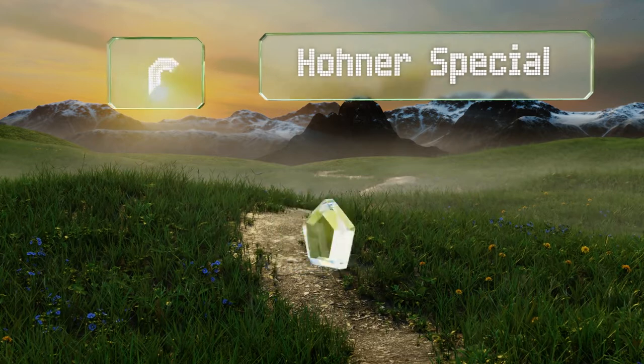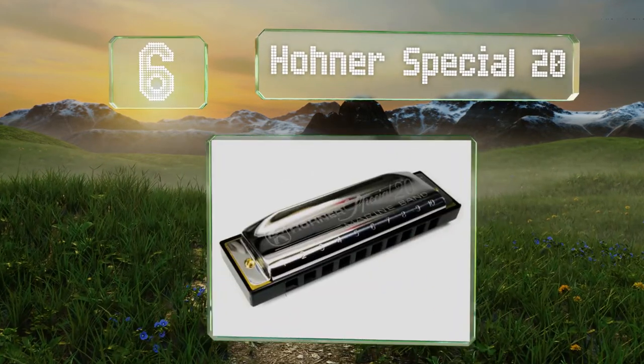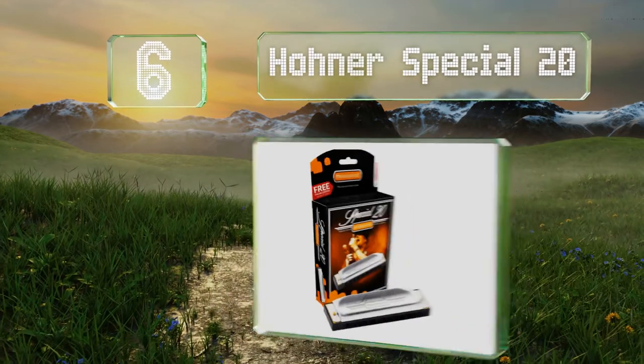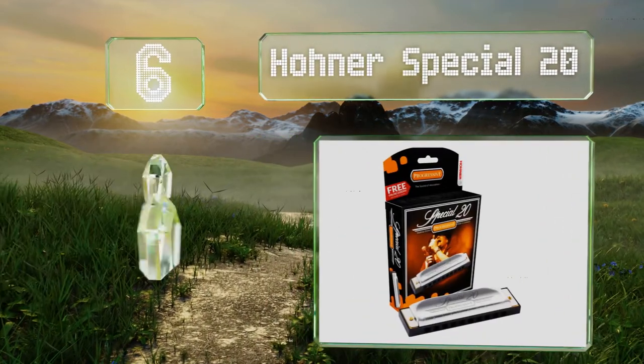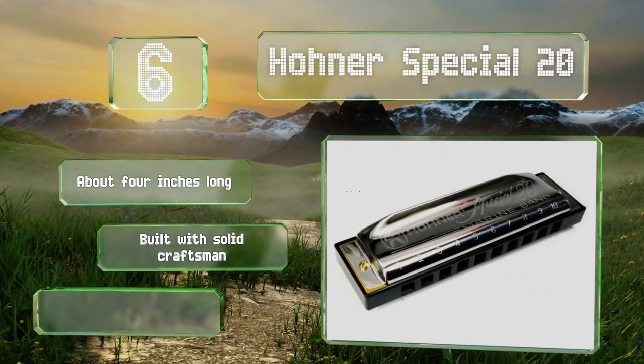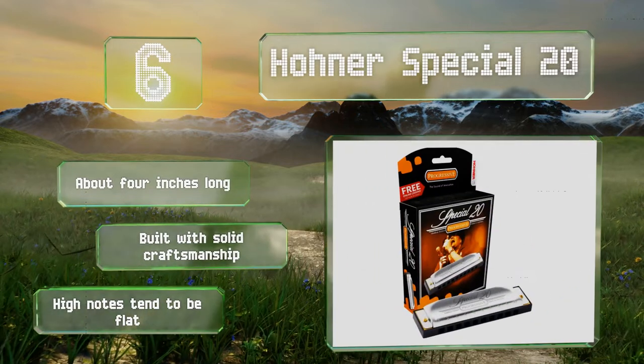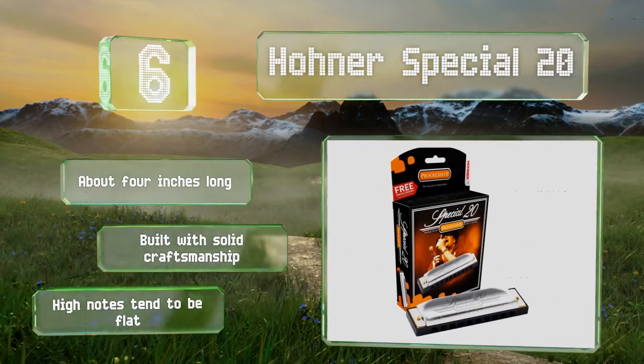Moving up to number six, frequently recommended by experts as a good beginner model, the Hohner Special 20 achieves a great balance between ease of play and richness of sound. It features a durable plastic comb that slides well and resists absorbing moisture. It's about four inches long and built with solid craftsmanship; however, the high notes tend to be flat.